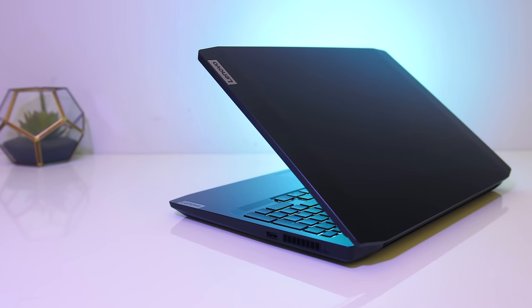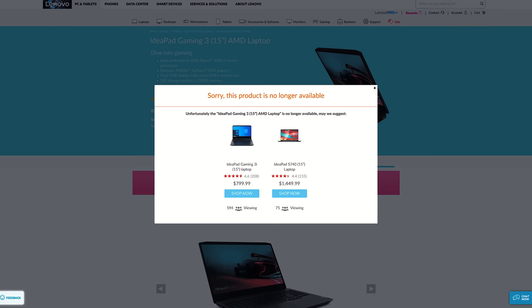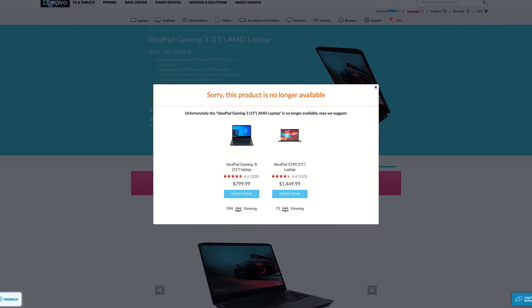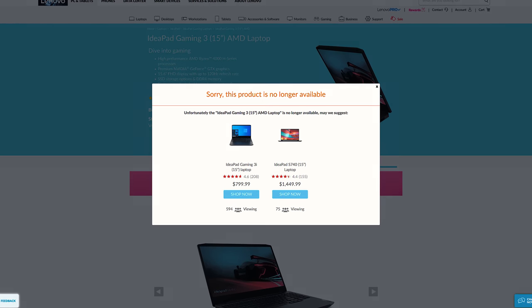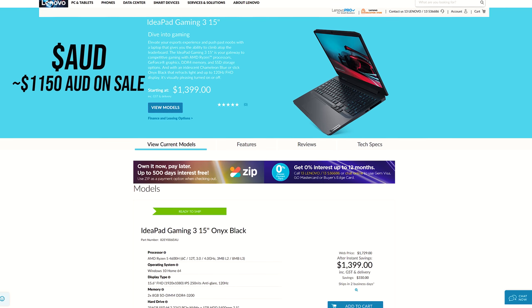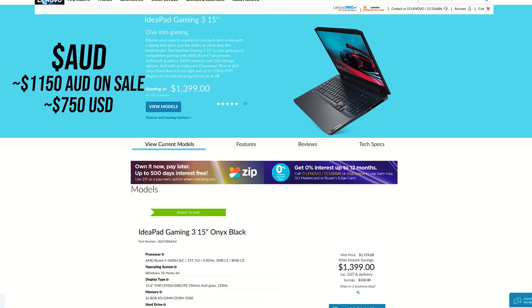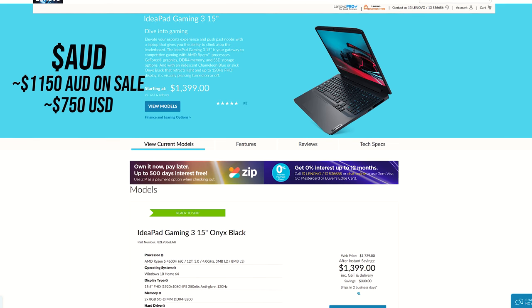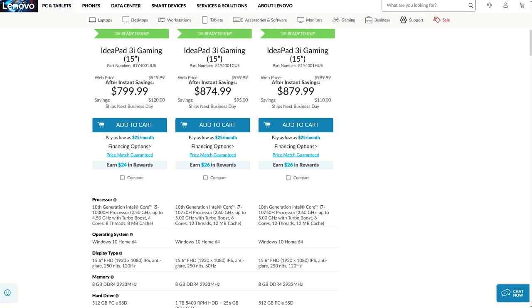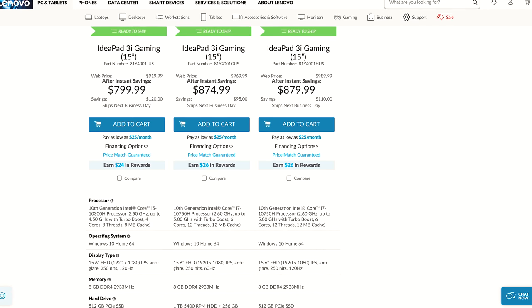For updated prices, check the links in the description as prices will change over time. At the time of recording the US model is actually sold out — too much demand for Ryzen. In Australia we're looking at $1,400 AUD, though it was picked up on sale for under $1,150 AUD, which without taxes is around $750 USD. The Intel model is in stock in the US for $800 USD, though just a quad-core i5.